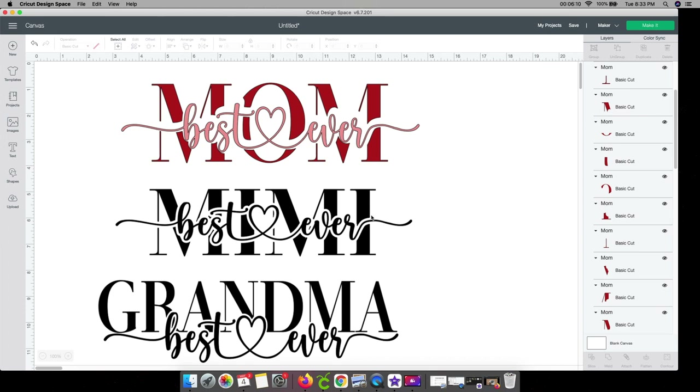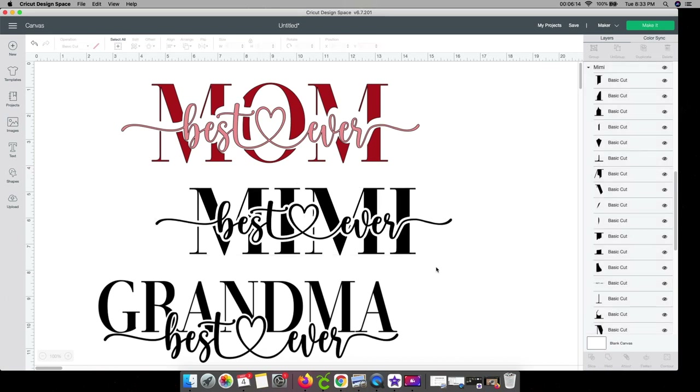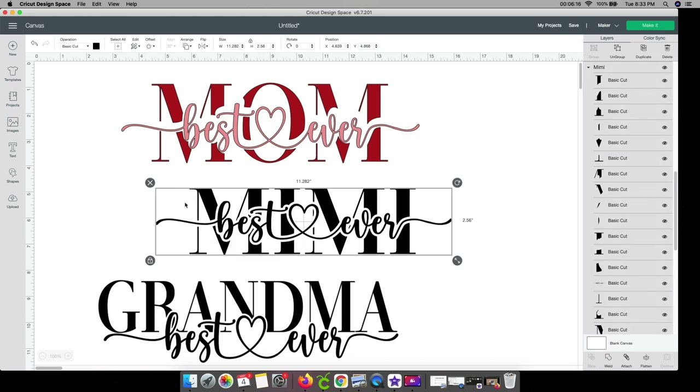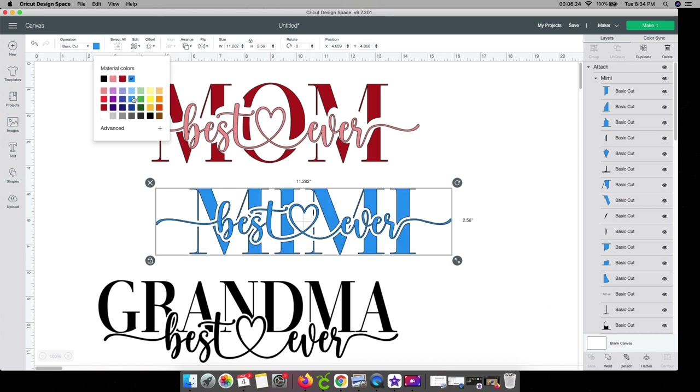If you want all parts to be the same color, all you have to do is select all of it and go to the attach button — that will cut everything out together as one piece. I'll change this one to blue to show you what it looks like. So it's going to cut out as one whole piece together.